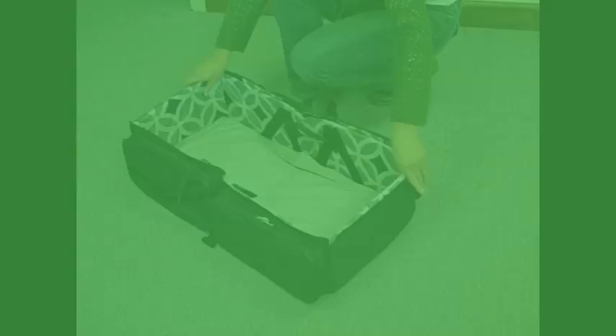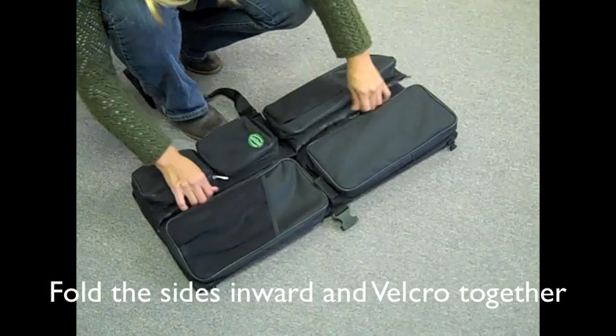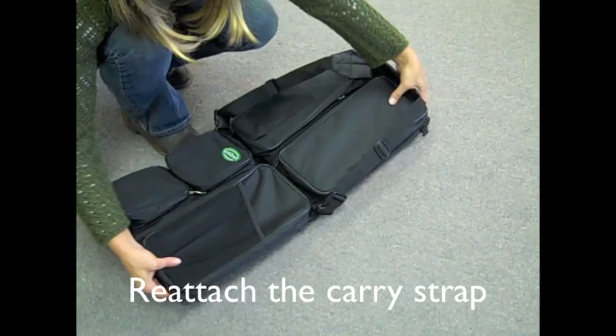Undo the velcro flaps and fold down the sides. Bring the two long sides together and velcro in place. Reattach the carry strap. Bring the two halves together and refasten the side latches.